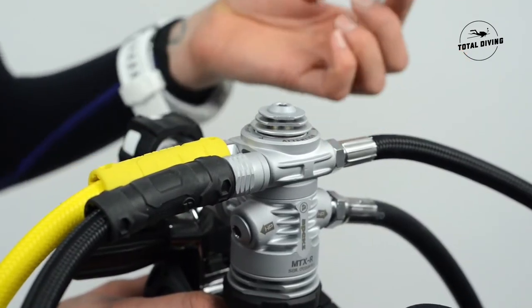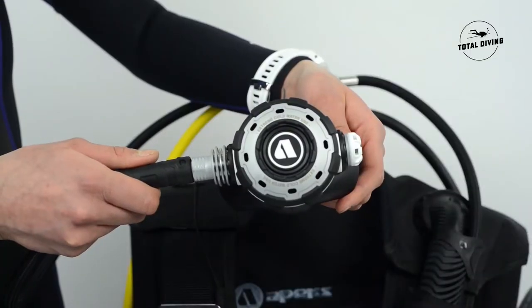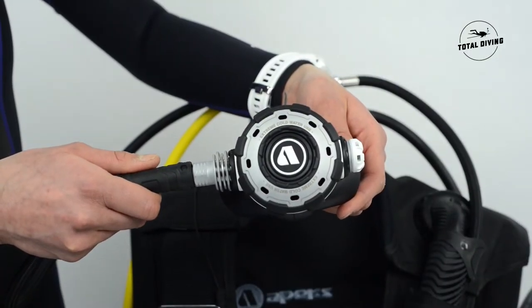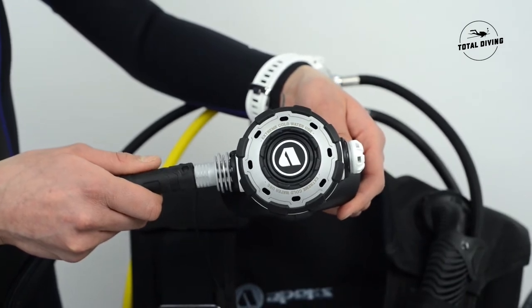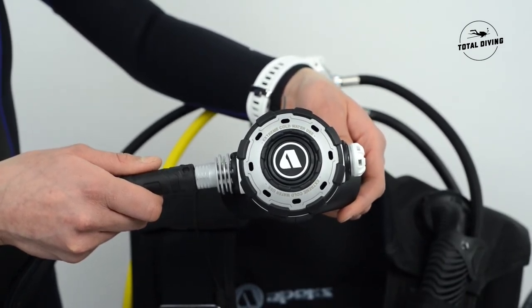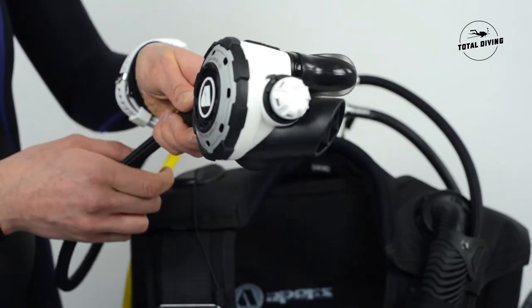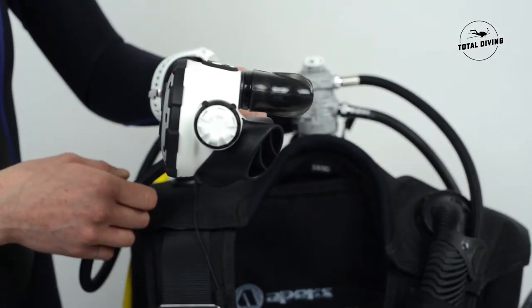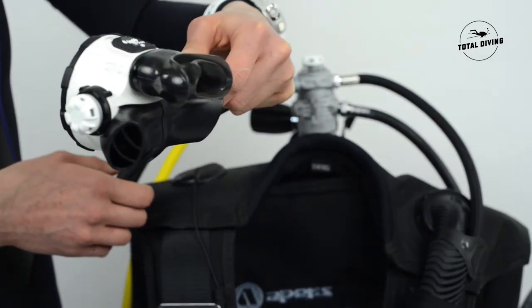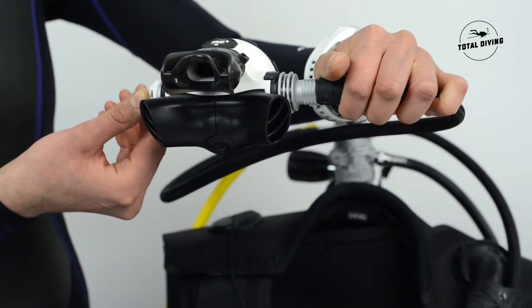The fifth high pressure port is right on the end here and it's great for all kinds of configurations. The Apex MTXR second stage is bright white, which is really nice, and you'll see it is slightly bigger than most regulators because it is better to have a slightly bigger regulator for cold water use. You'll notice also the oversized radiator next to the hose and the ComfortBite mouthpiece.